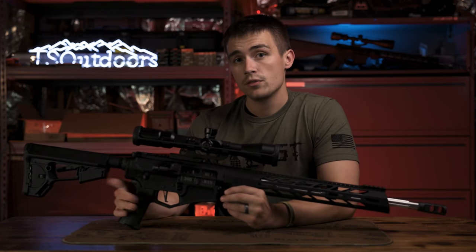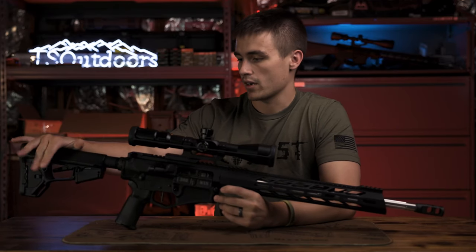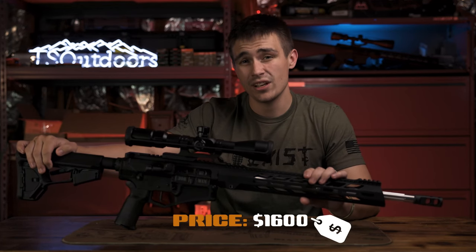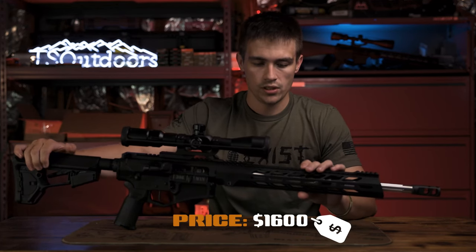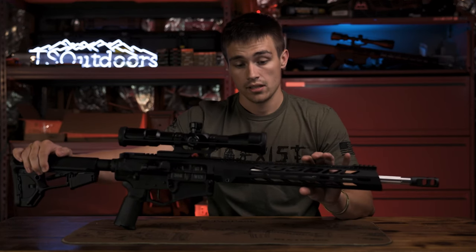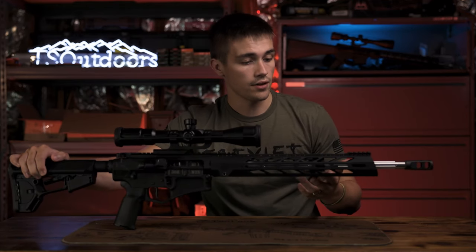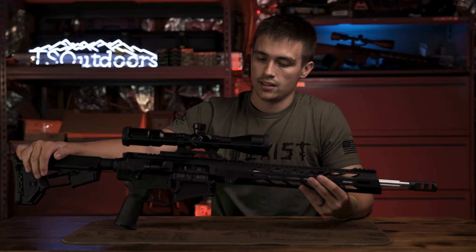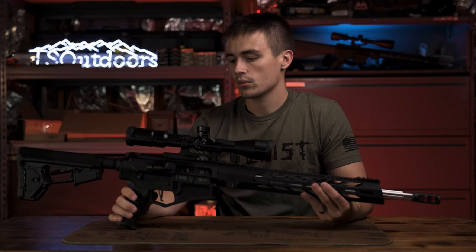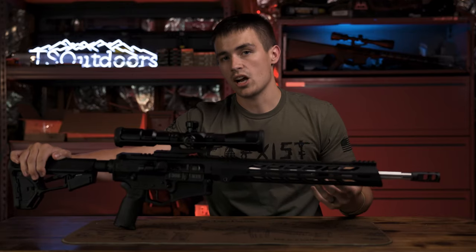This rifle is the DB10DB — that's the code on Diamondback's website for this exact rifle. The MSRP is around $1,600, which is pretty on par with a lot of .308s out there right now, especially considering the accessories and features it comes with. You can find cheaper rifles, but you don't get the more desirable features.